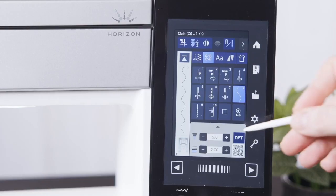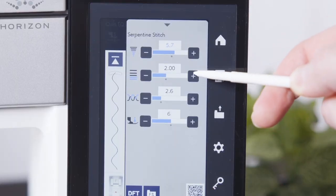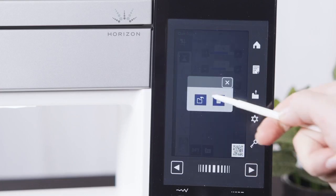With the favourite stitch function, you can customise any stitch you like, just the way you like. This is a great feature if you're using a customised stitch for a big project.